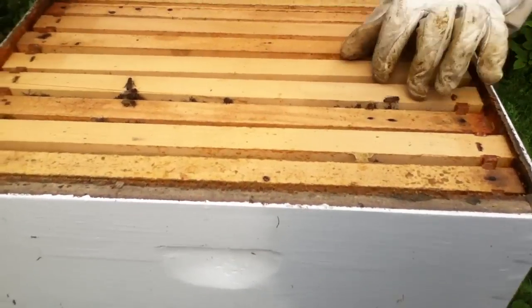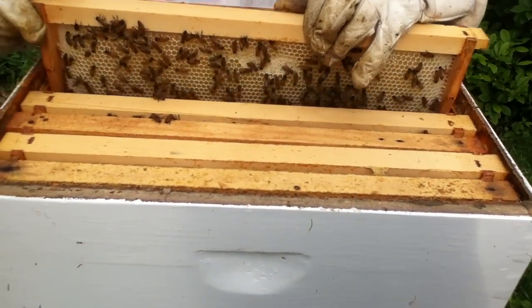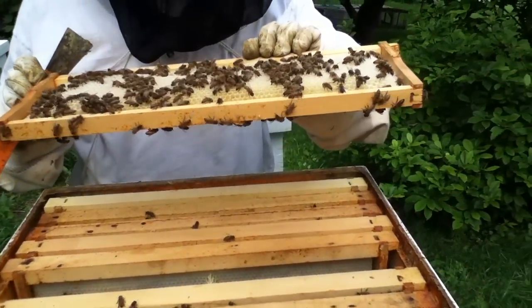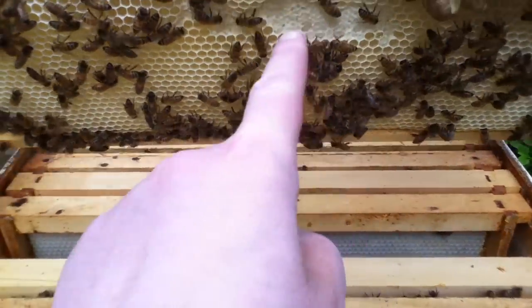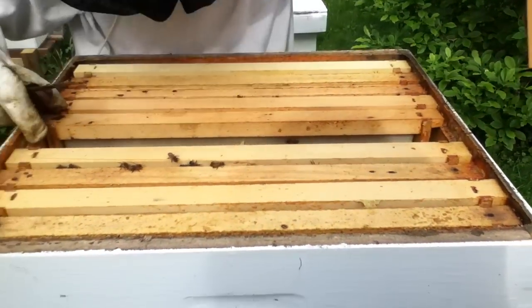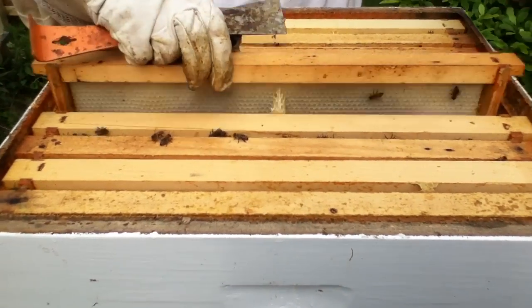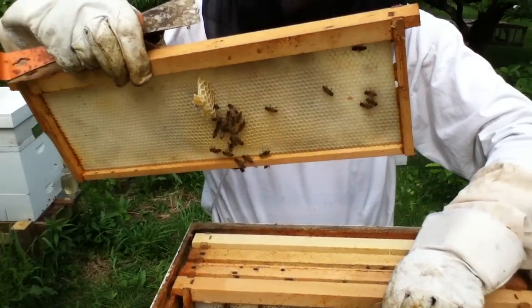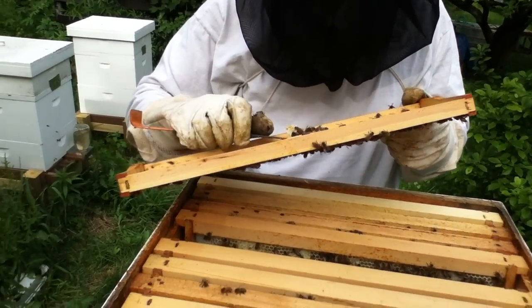What are you seeing in there? I think it's a little bit of burr comb. Let's see — this was empty. Wow, they pulled this out and already got quite a bit of honey in there. They're doing good. Nectar and almost capped — this is capped honey right here, a little bit of capped over here. And then this is the burr comb I saw. Probably not bad enough to worry about.